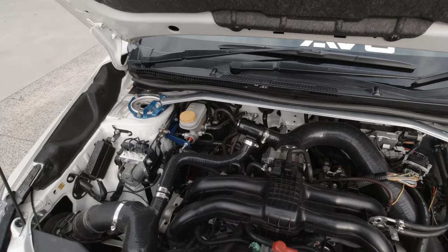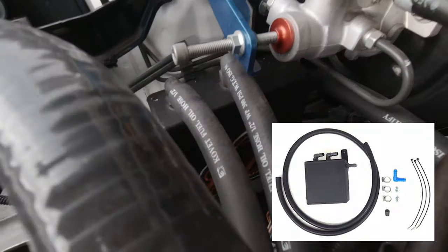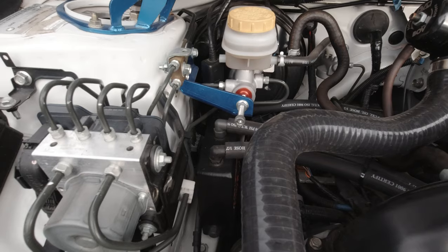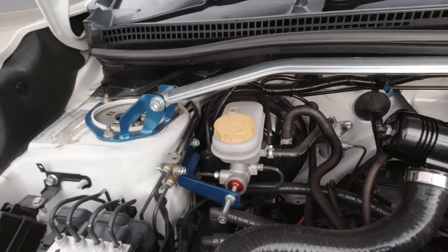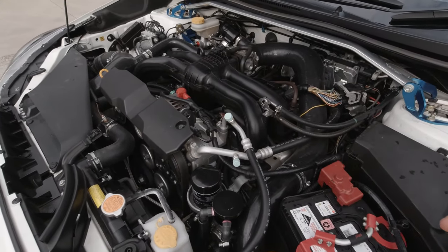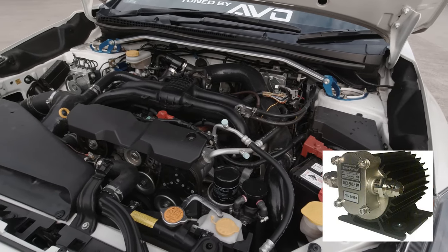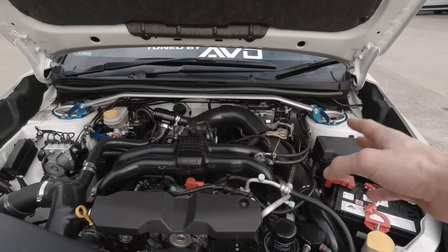I've got the AVO catch can which I mounted down low under the brake booster, made up to work for this car. The oil pump that returns the oil from the turbo back to the engine is an aviation-grade Turbo Works oil pump.